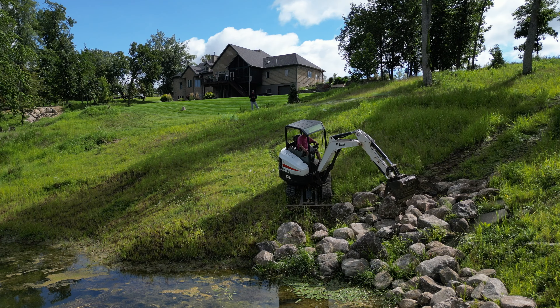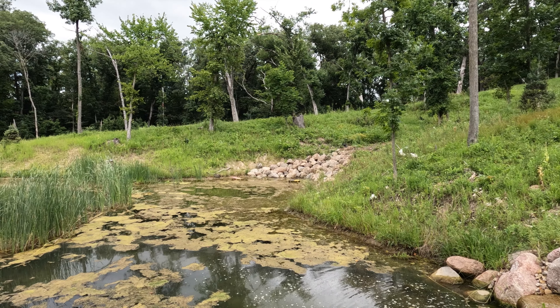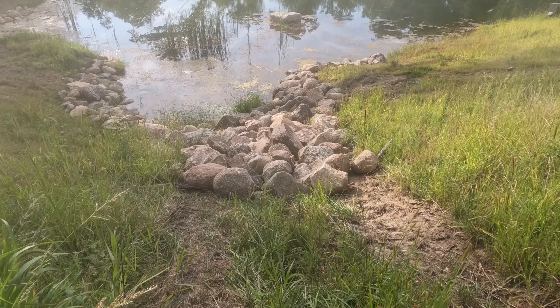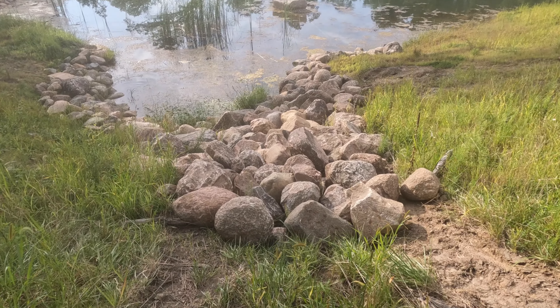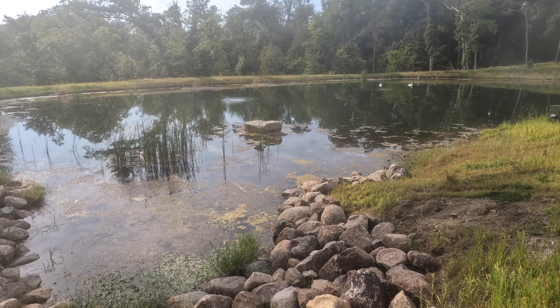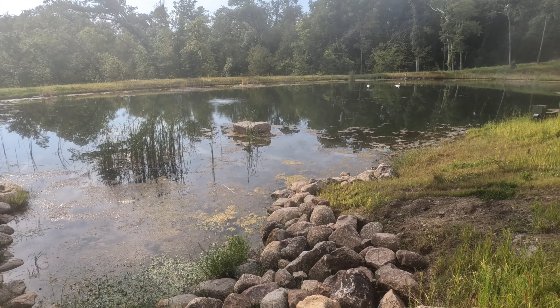That is some treacherous terrain, but the rocks look great. The vegetation, however, does not. You can never have too many rocks. We covered up all of the original riprap a couple years ago — just busted up concrete from sidewalks underneath all of this — but that ultimately got buried. Pond neglect. We've got too many other things going on in life.